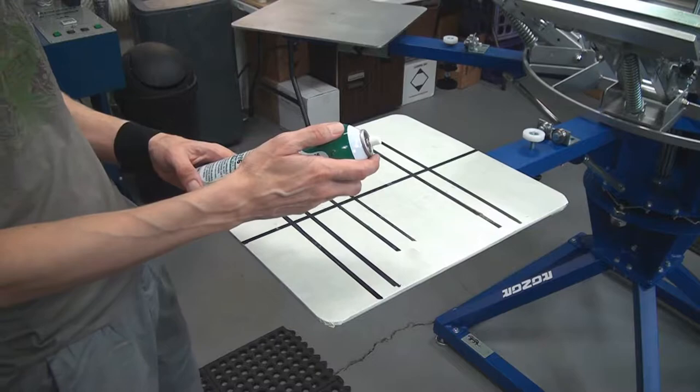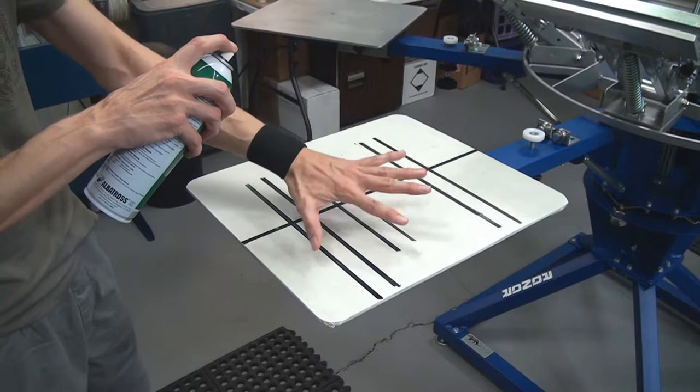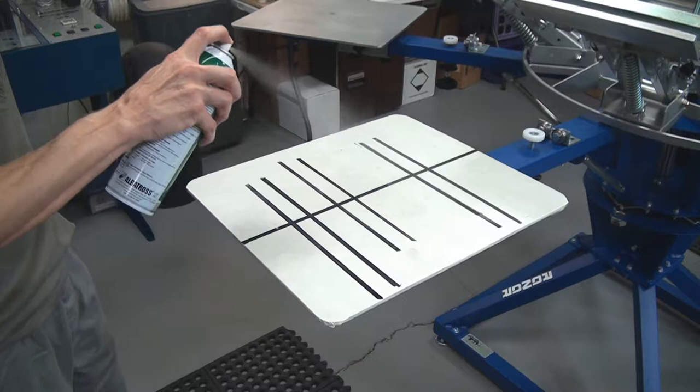When you're using a mist adhesive, whether it's flash or not, it doesn't matter. You're going to want to keep the can a little bit away from the pallet and allow the spray to fan out a little bit. And you're going to want to evenly apply it across the pallet.